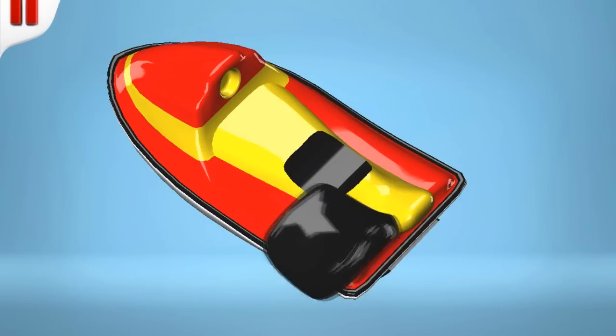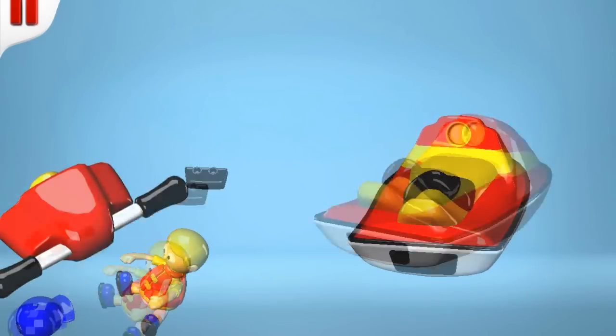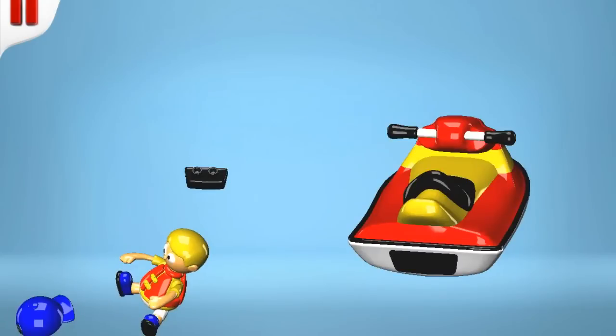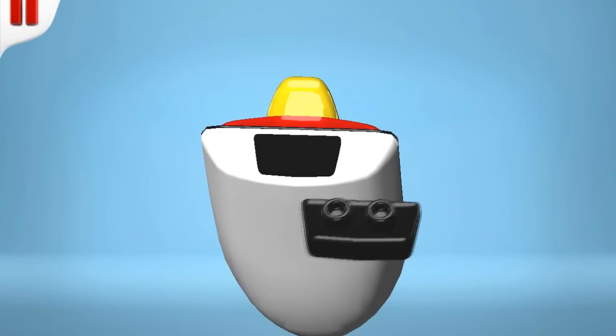Here is a seat for the lucky driver, and his handlebars to steer with. And lastly the exhaust section, which moves our jet ski through the water.